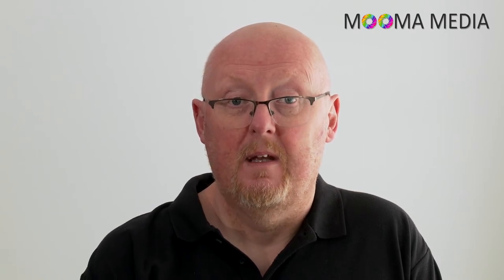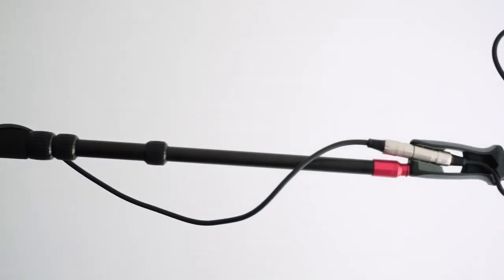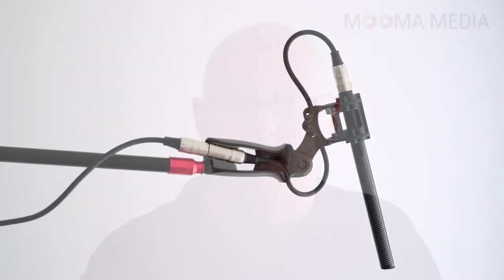Position the mic just out of frame and check that it isn't casting any unwanted shadows on your talent or on the background. On a health and safety note, be sure your mic stand is up to the job as even a small weight on the end of a boom exerts a lot of torque, and a falling mic stand can be both embarrassing and dangerous. If possible, use a C stand with a boom pole attachment or a purpose-built overhead mic stand with a counterweight. Leg weights are also a good idea.